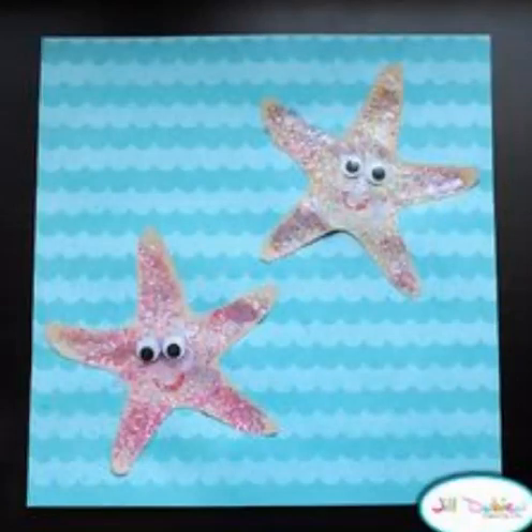To go along with our starfish story, we're going to make a starfish sensory craft. You can cut a one, two, three, four, five-armed starfish out of sandpaper. You can add some color to it, some eyes, and a mouth. This is a great sensory experience, as you can feel the sandpaper.